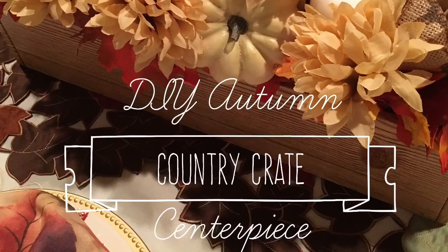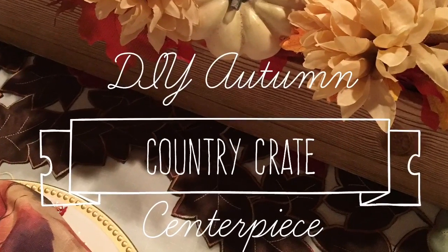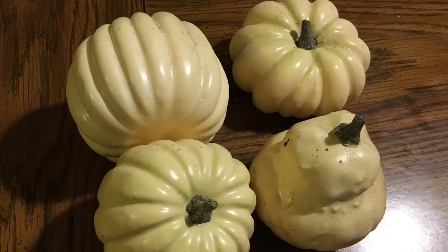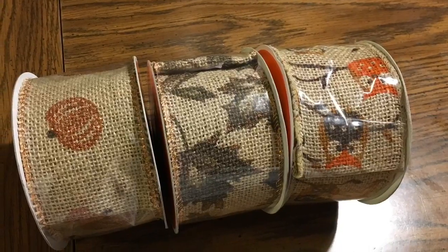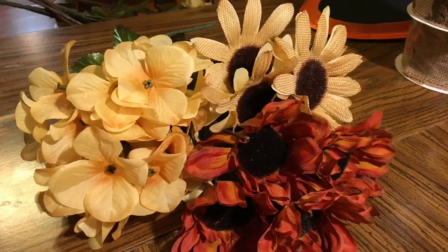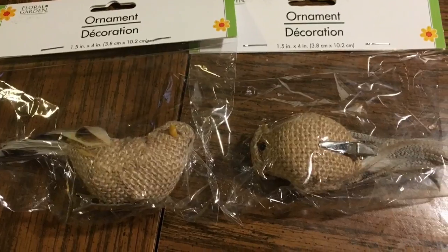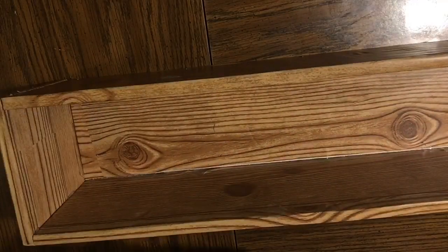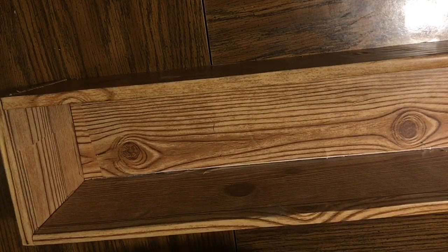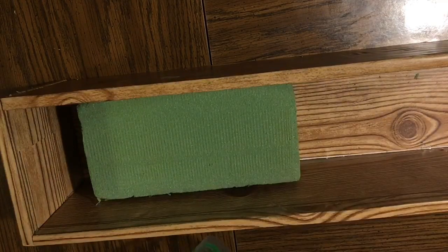Hi everybody, welcome back to my channel. Today we're going to do a DIY country crate centerpiece. This is the country crate that I made — I'll link the tutorial down below. We have some pumpkins, ribbon, or flowers. We got some flowers from the Dollar Tree, these birds are from the Dollar Tree, and some foam blocks you can also pick up at the Dollar Tree.